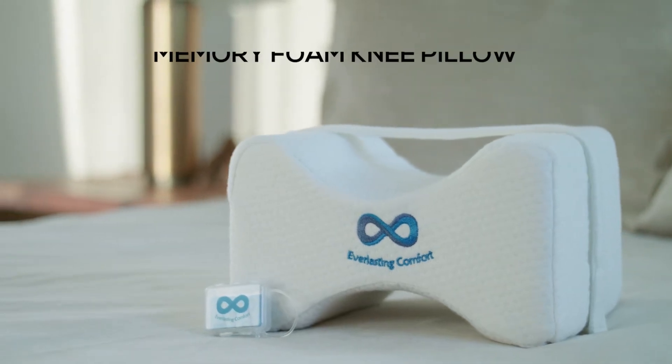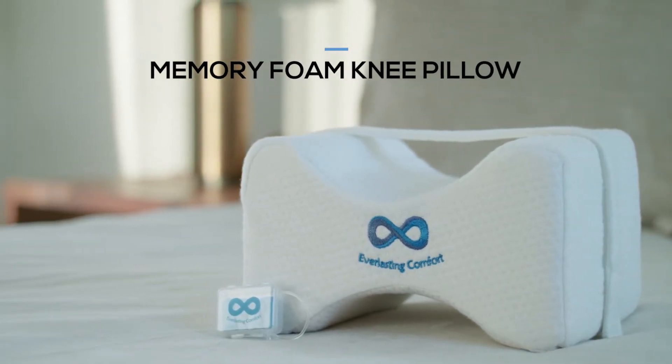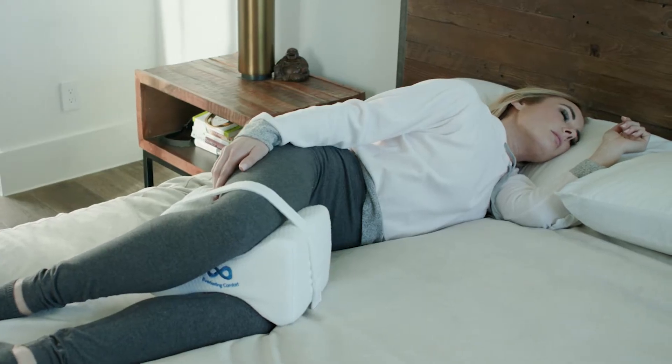Alleviate hip, leg, and knee pain with the Everlasting Comfort Memory Foam Knee Pillow and get the best sleep of your life.